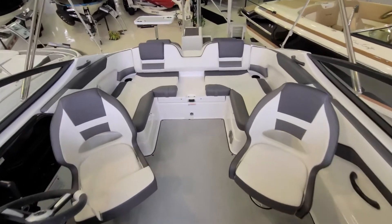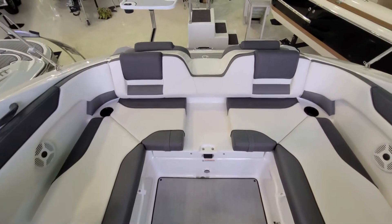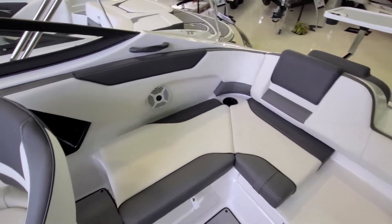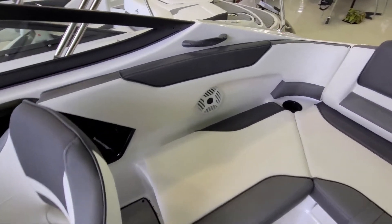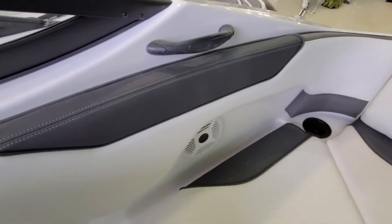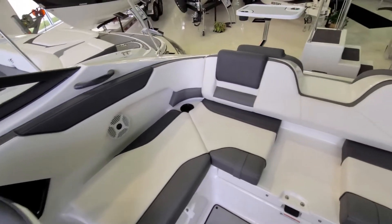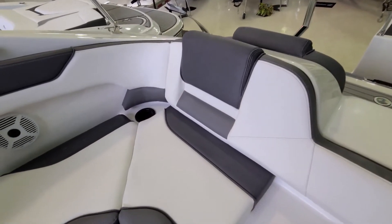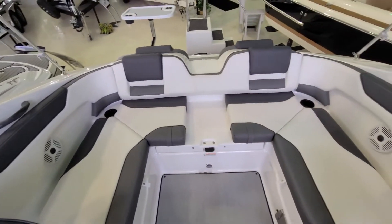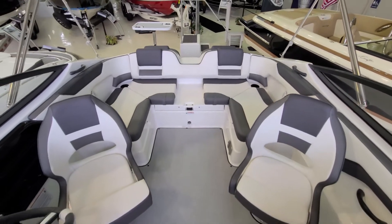Working our way to the back, you'll notice that center cushion can come out of the U-shaped seating, giving you a full walkthrough without having to step on the cushions. Take a look at that fit and finish and attention to detail. When it comes to their upholstery, they do a really good job with different use of materials, different use of piping, and some good contrast stitching giving it a little eye pop. The back seats have some contour to them, making them nice and comfortable. You've got cup holders — just a classy looking boat with the white and gray interior.